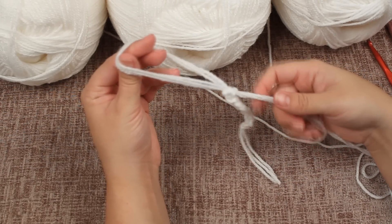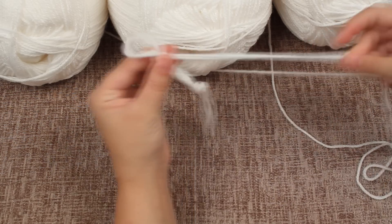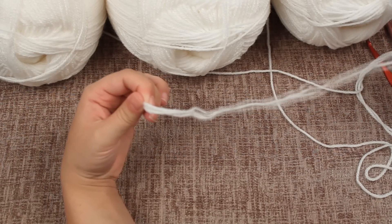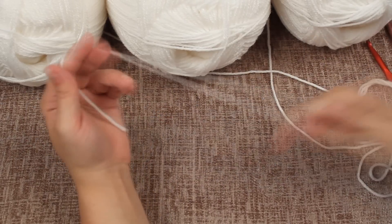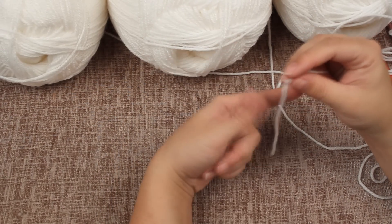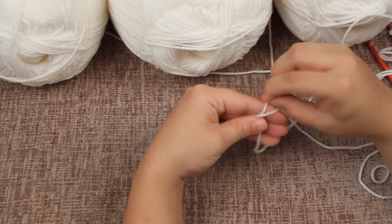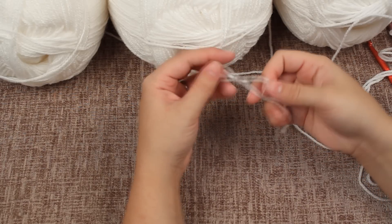If you do make a mistake, all you need to do is pull your string and it will all undo itself. I'll show you quickly how to do this with just one strand. Take your finger, wrap it around twice, the first loop over the second, the second loop over your finger until you have your little knot.